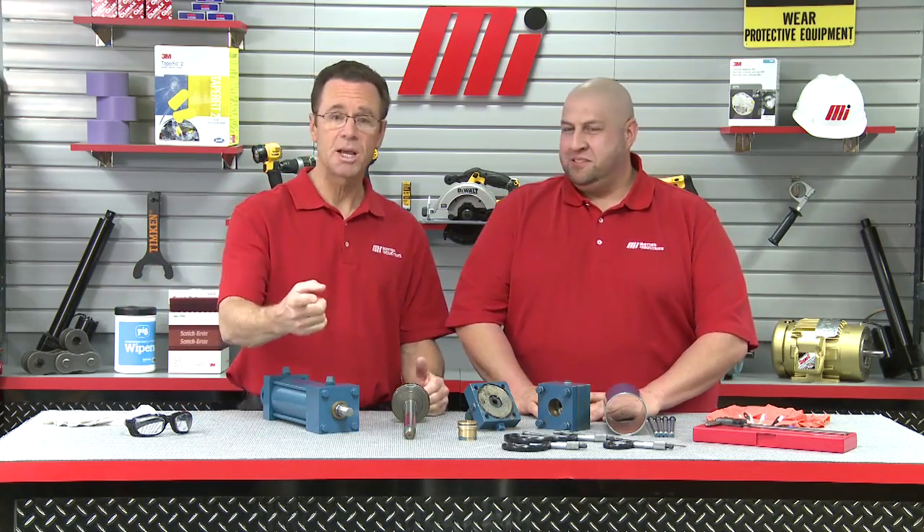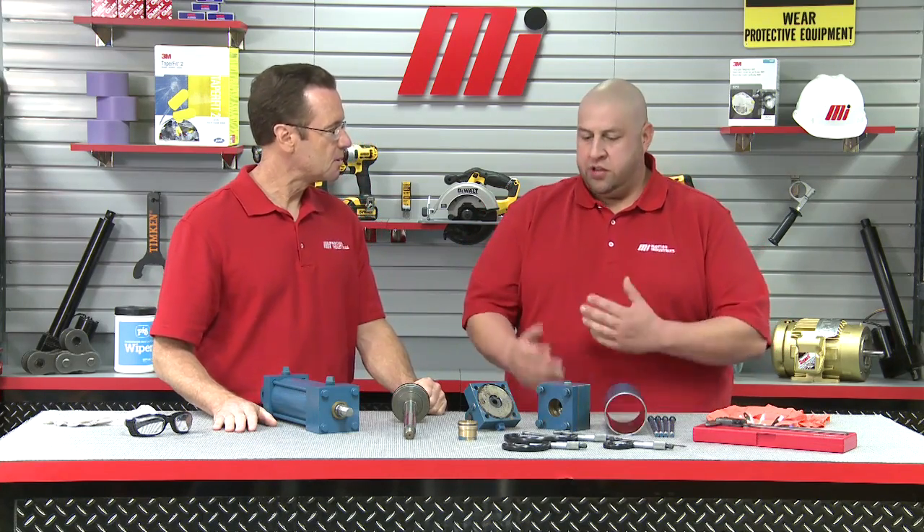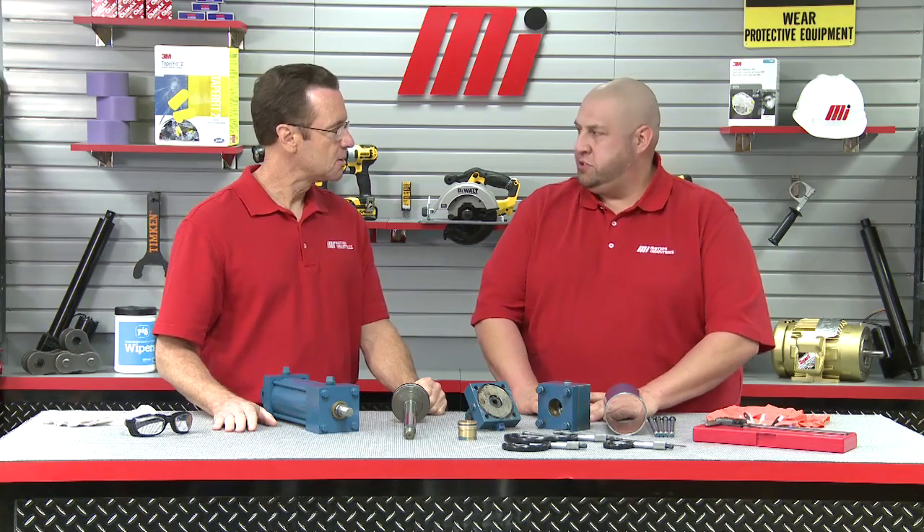He's got hundreds of videos over on that YouTube channel — you need to check it out. But this guy is an actual machinist from Motion Industries. And the show that he has there on YouTube, it's a Saturday Night Special series. That's one of my video series I have every week, every Saturday — Saturday Night Special. And I try to throw in a few other videos here and there of specific jobs.